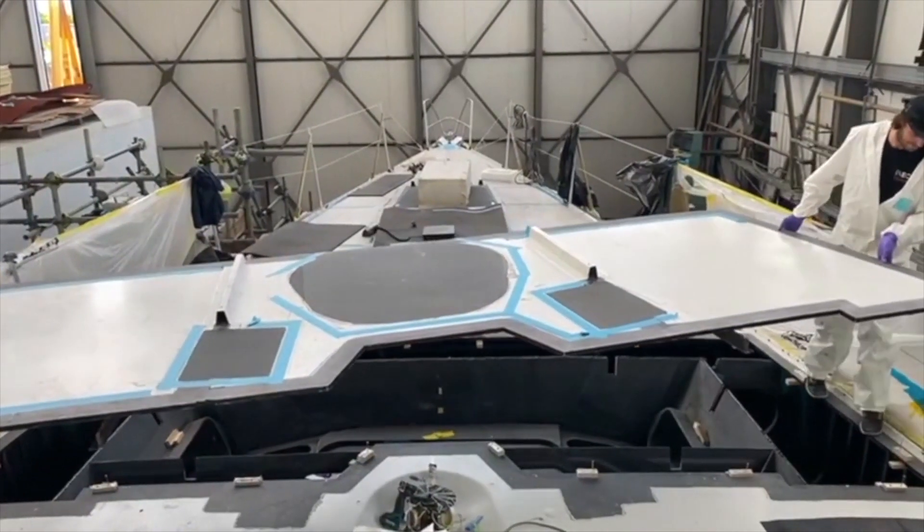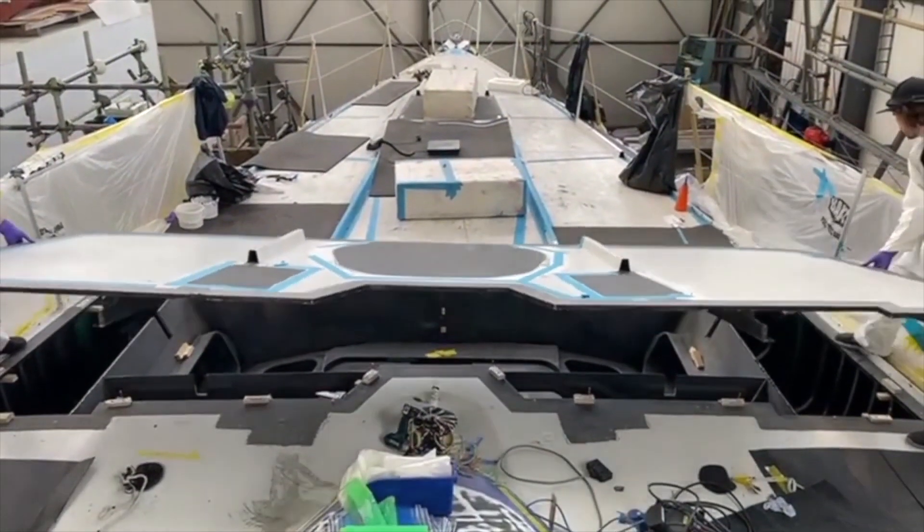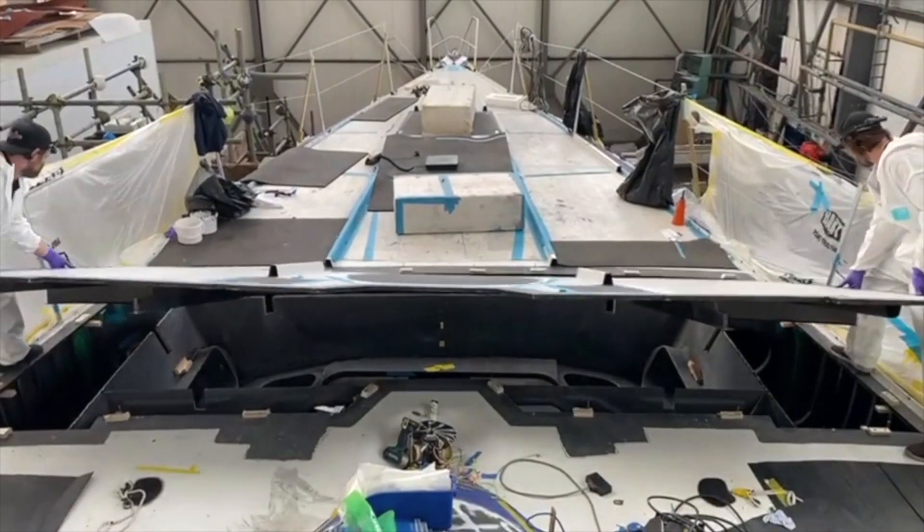This is a good moment for everyone — it's a big milestone. The deck gets put back on. This is where you start working in a very dark cave.